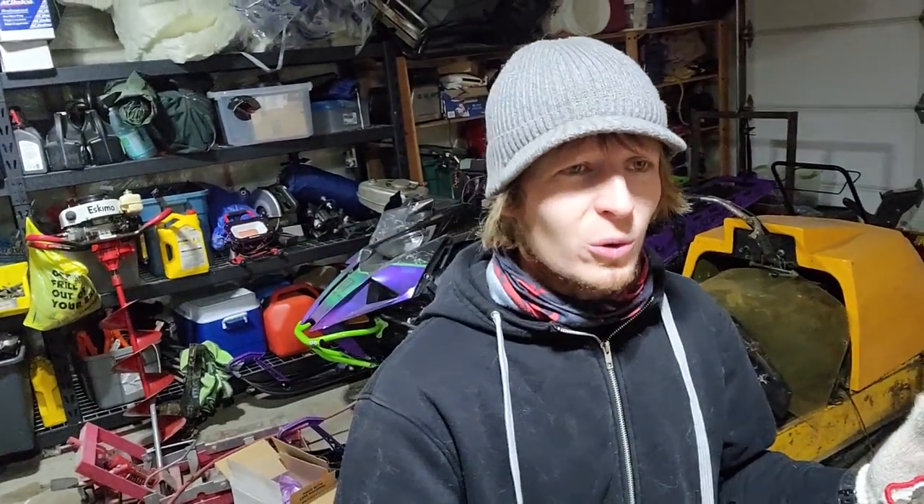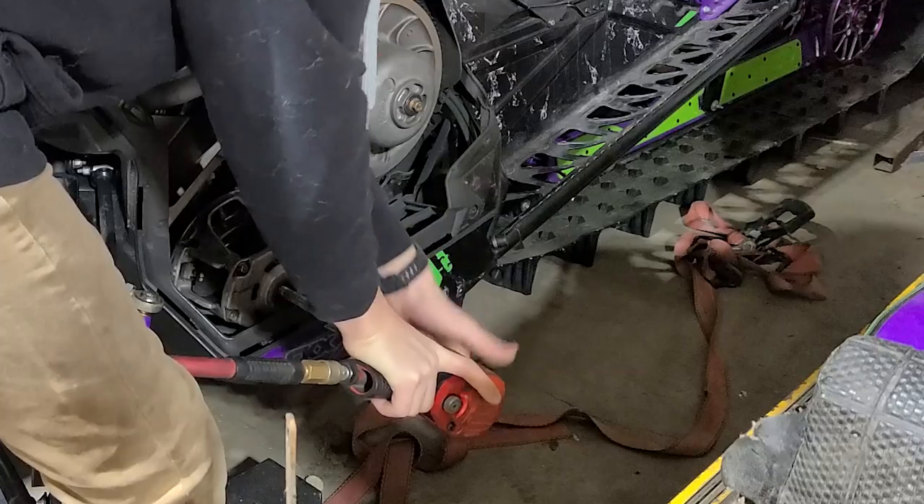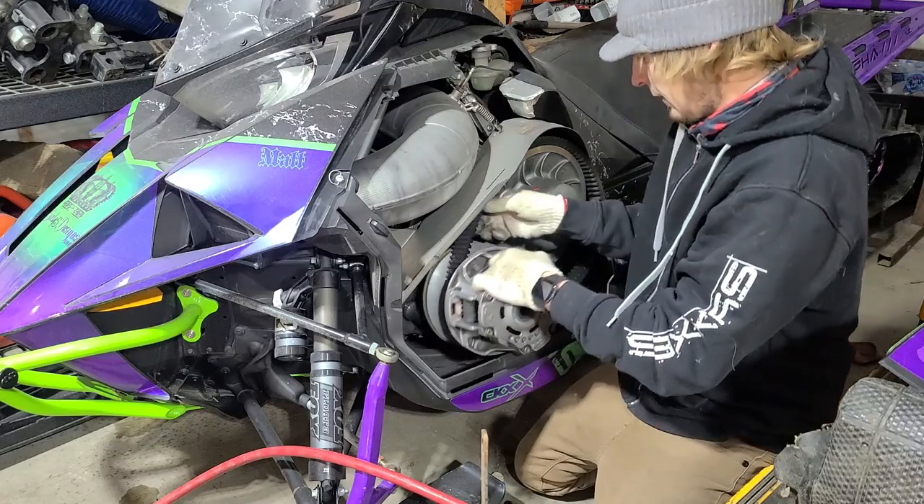Hello, welcome to this quick video. I already have the clutch out of the turbo behind me, and today I'm going to show you how to install new weights on it. APS has been helping me out a ton with this. When I first got this turbo, the clutching was proper but there were places that could be improved. Anytime you're going up in horsepower, you need to put in different springs, different weights, and different helixes.